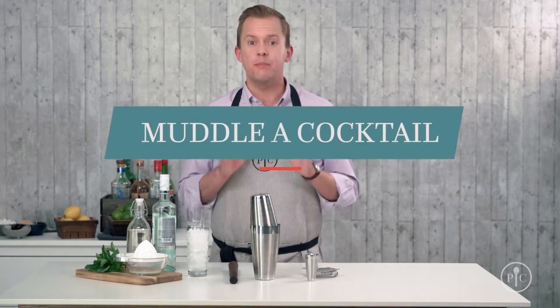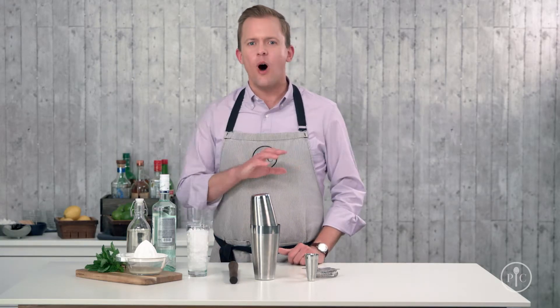Muddling is a great way to personalize your drink. It's all about adding fresh ingredients like herbs or fruit to a simple drink, which tastes a lot better than flavorings you get from the store — and you know what's in your drinks.